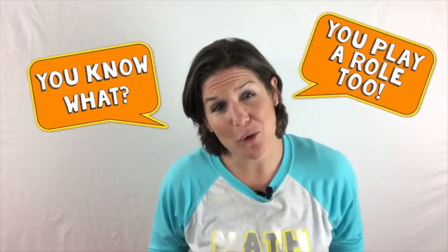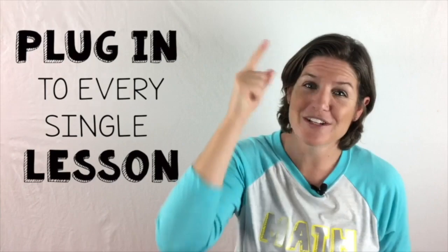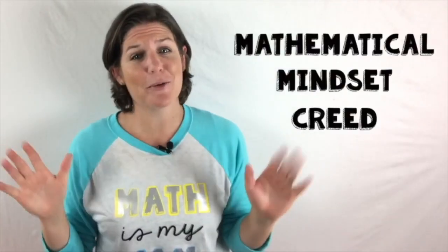You play a role in this too. Your job is to make sure that you are plugged in into every single lesson. So come on, let's go ahead and jump right into the mathematical mindset creed to get our minds right.